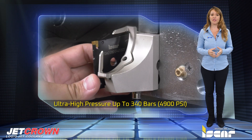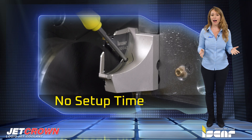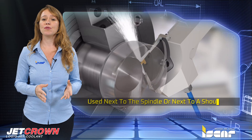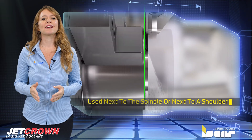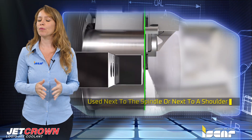Another advantage of this unique parting system is no setup time after blade or pocket indexing. The system was designed to be used next to the spindle or next to a shoulder, as the square adapter and tool shank align with no protrusions.